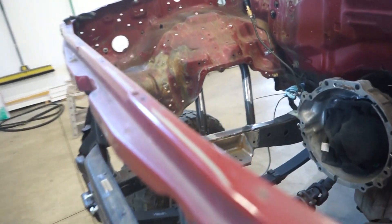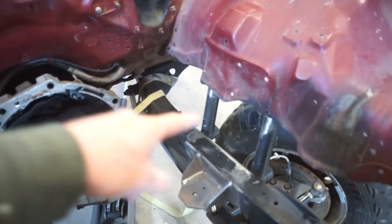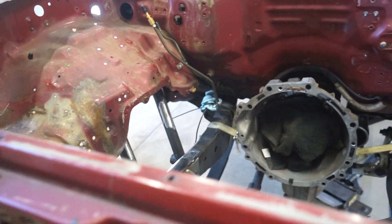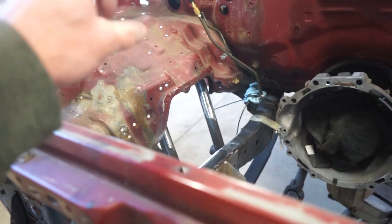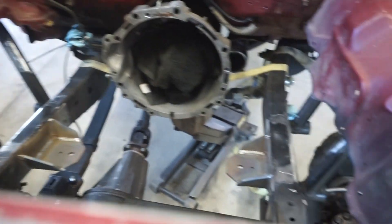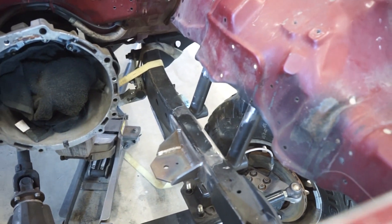The last thing we got to do to button this up is remake the little supports off my shock hoop. I got some one-inch round tube. I'm going to cut some up, weld them in there, and we can throw some paint on this frame and be done with it.